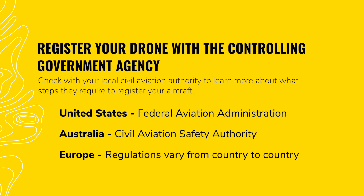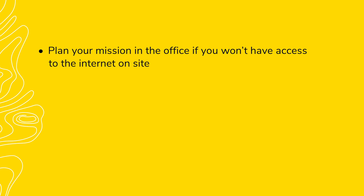Check with your local civil aviation authority to learn more about what steps they require to register your aircraft. Some countries, such as the US, also require commercial drone operators to pass a licensing exam on aeronautical standards and safety. Learn how to plan missions on GS RTK using our video tutorial, linked in the supporting materials. We recommend you plan missions in the office if you won't have access to the internet once you arrive on site.